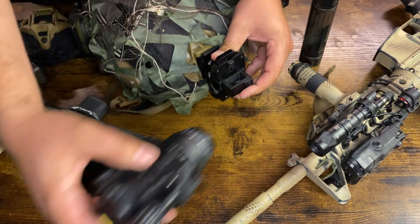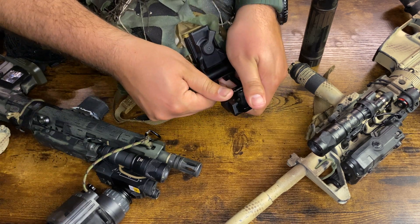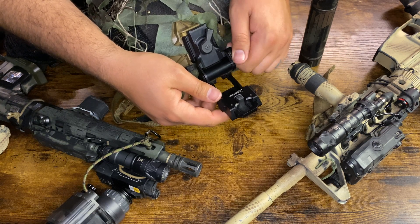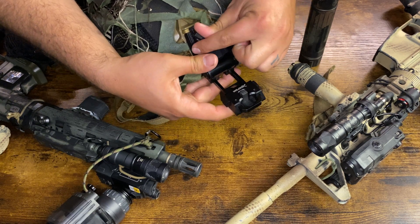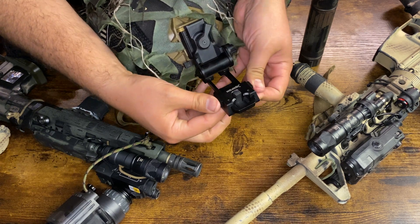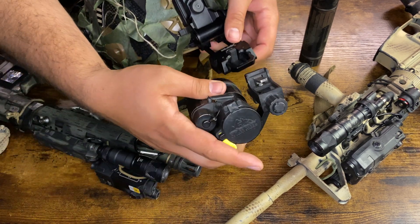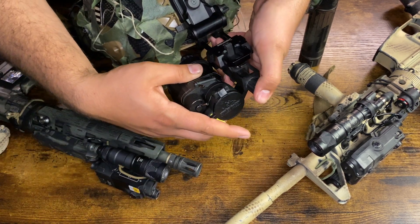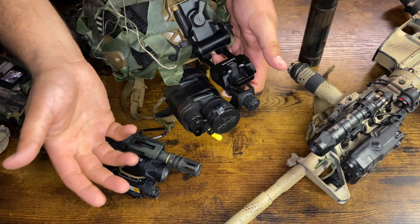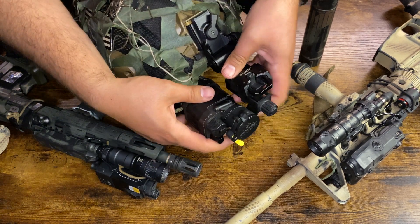Basically what this arm does is it allows you to flip your device down, adjust your tilt, slide the device up and down, and slide it in and out from your eye. It's very important to have a good mount that gives you plenty of adjustment so you can actually get that device where you need it in front of your eye.